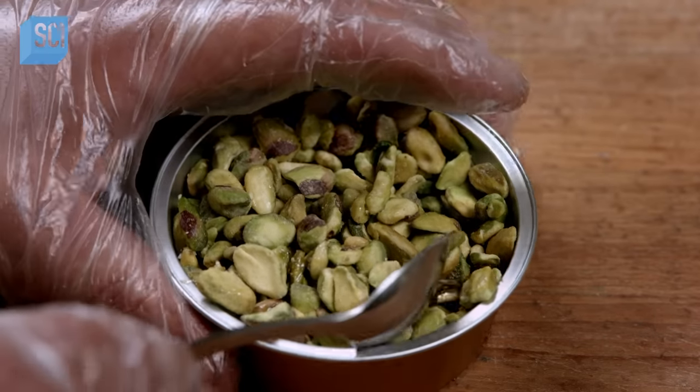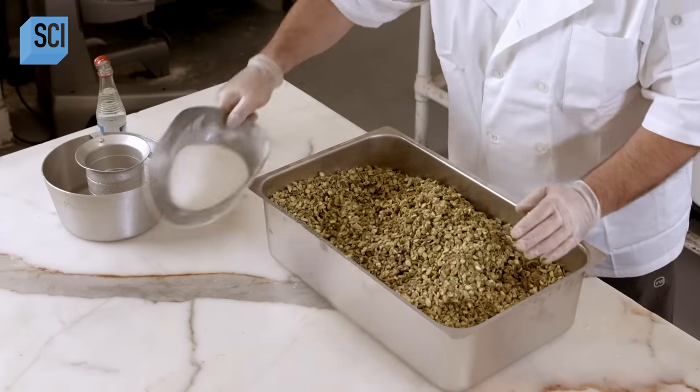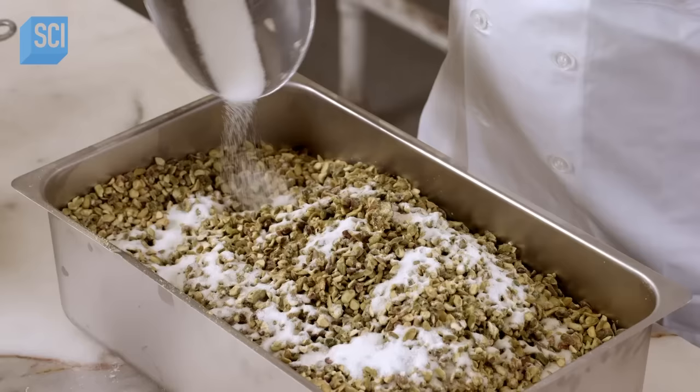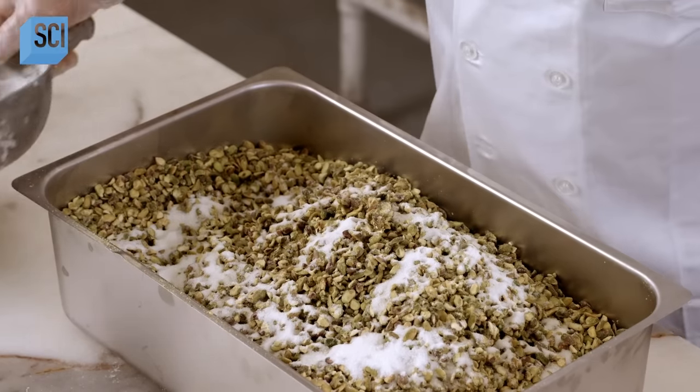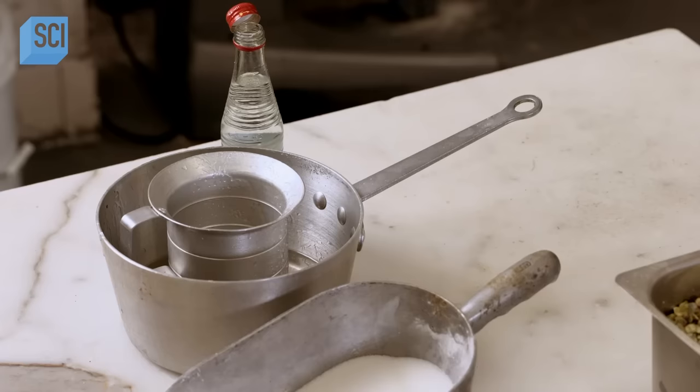Burma, like classic phyllo baklava, contains whole pistachios, never pistachio powder. This Burma chef pours granulated sugar over the pistachio kernels, then sprinkles rose water, although this ingredient is optional.